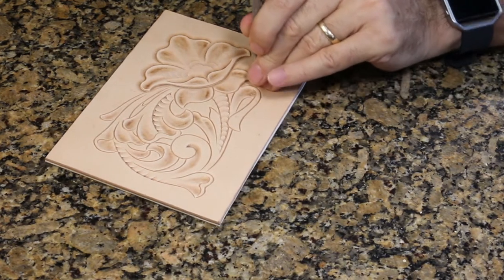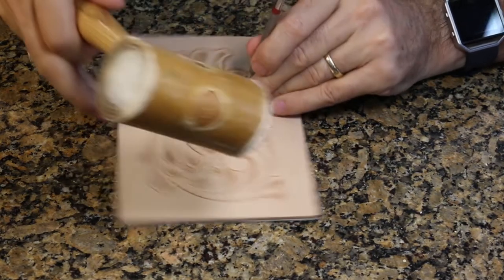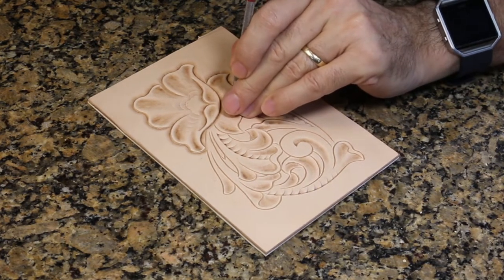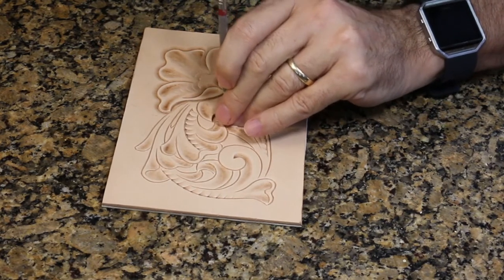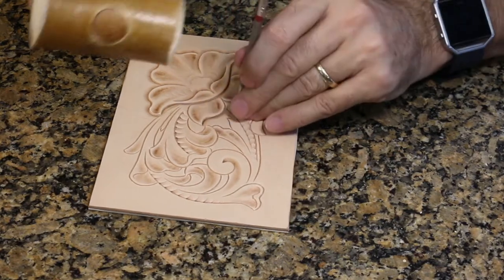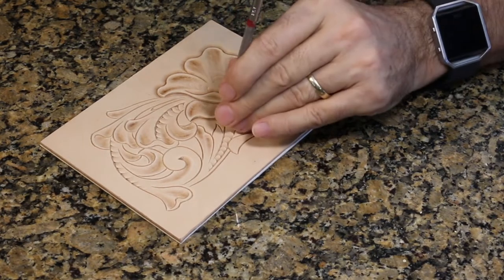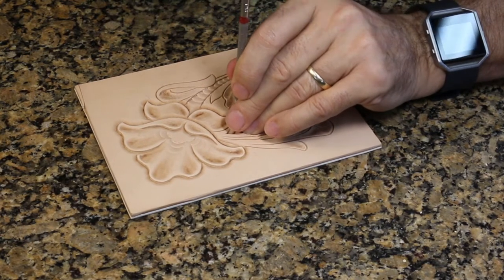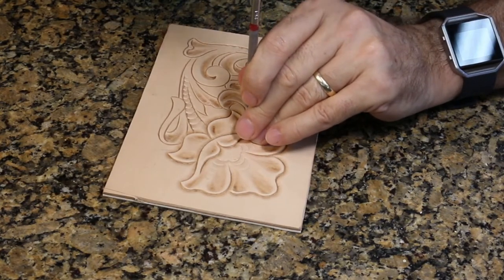How deep should you be beveling? That's a pretty easy one to answer. When you first cut this design into the leather, you should have been cutting about one-third to maybe one-half the thickness of your leather. However deep you cut that design, that's how deep you should be beveling. When you're done running the beveler along here, if you still see a cut existing at the bottom, you didn't get to the bottom of the cut. If you're beveling deeper than you cut, you'll find you're rolling over the edges — sometimes that's done on purpose for a rounded effect, but the goal is to bevel as deeply as you cut.